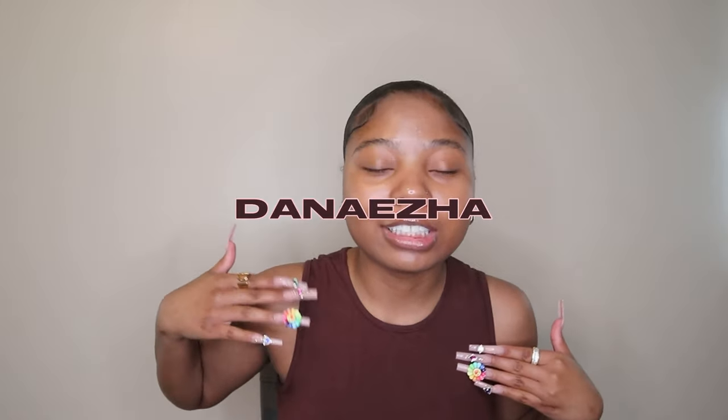Hey y'all, welcome back to my channel, it's me Denasia. In today's video we're going to be doing something a little bit different. Usually y'all are used to me doing clothing hauls, but instead we're gonna do a glasses haul. Fight2 went ahead and sent me a few glasses to show you all.